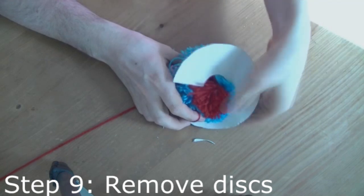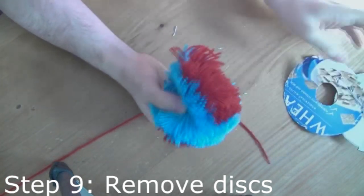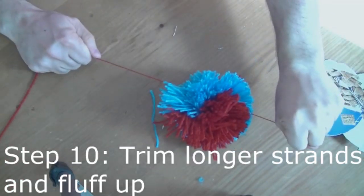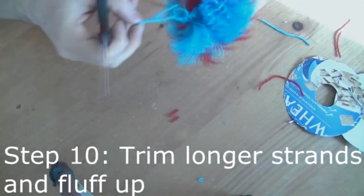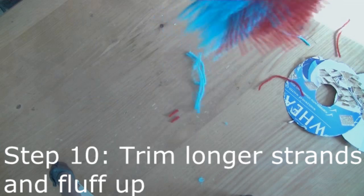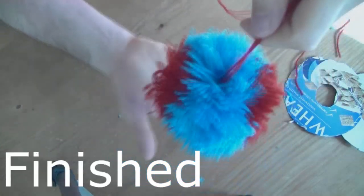Once you are happy with the knot, then you can remove the cardboard discs. You'll have a few longer strands — just give those a trim so that it's all even, and then fluff it up. And there you have it, your finished pom-pom.